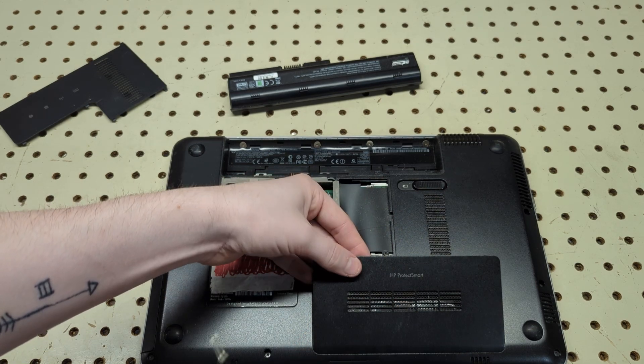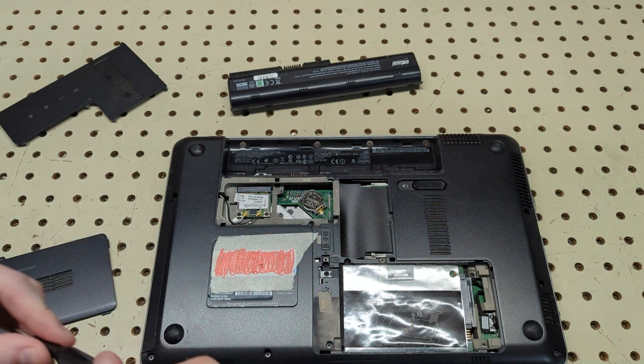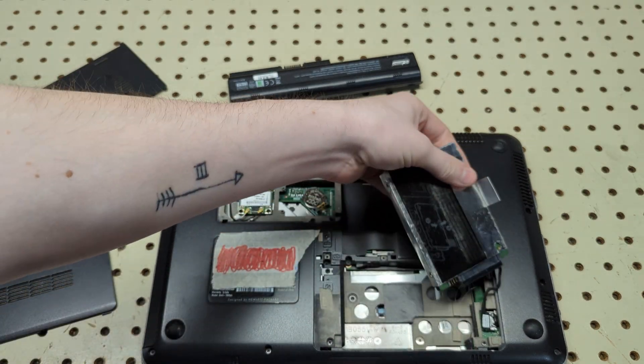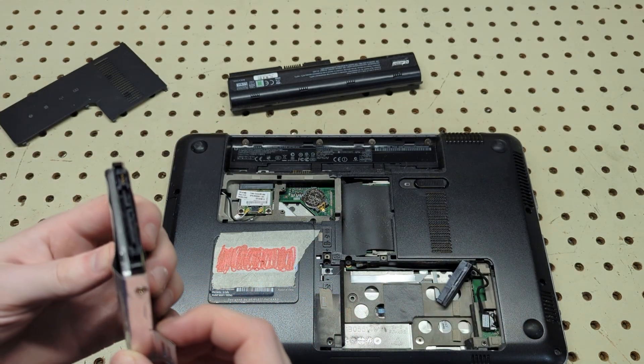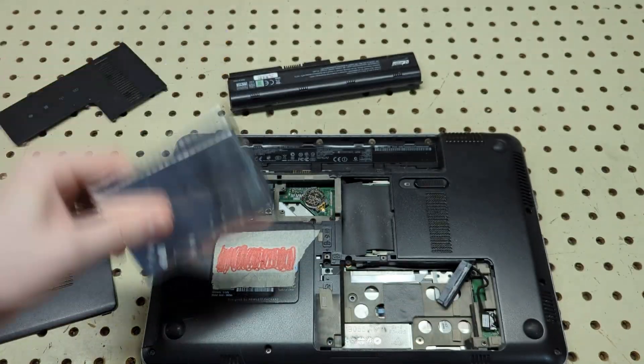Once you unscrew those — they're capped so don't pull them out, just unscrew — you should be able to pull the panel right off and access the drive. To remove the drive you just pull right up — you don't even have to unscrew anything. Then you can remove the cable.